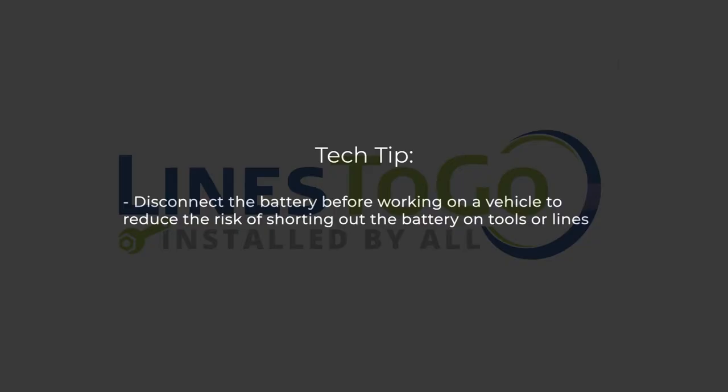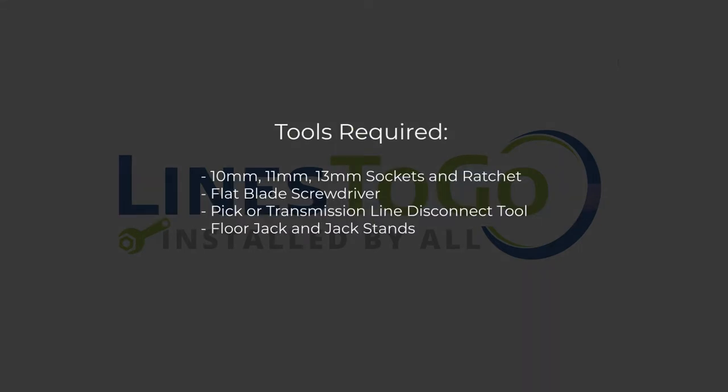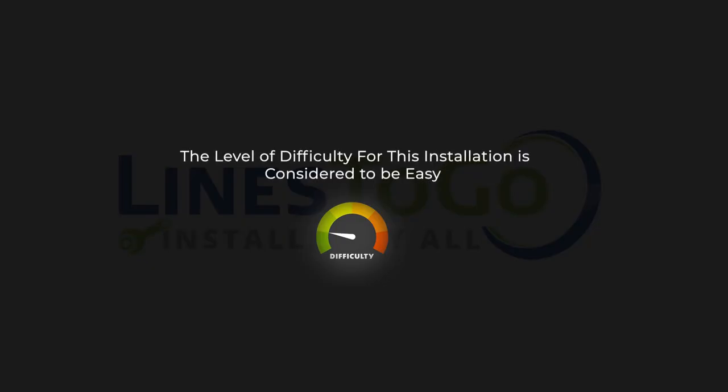Tec-tip: disconnect the battery before working on a vehicle to reduce the risk of shorting out the battery on tools or lines. Tools required: a 10mm, 11mm, 13mm sockets and ratchet, a flat blade screwdriver, a pick or transmission line disconnect tool, a floor jack and jack stands. The level of difficulty for this installation is considered to be easy.